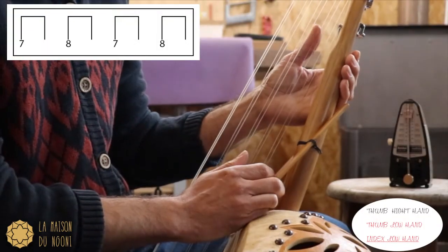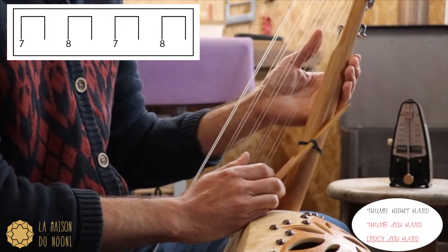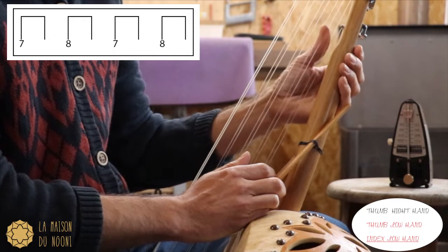This track is based on the alternance of the high hand with the Sam who plays the 7 and the 8. It's on the beat, it's in binary.